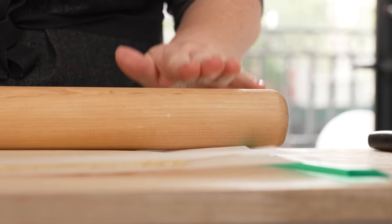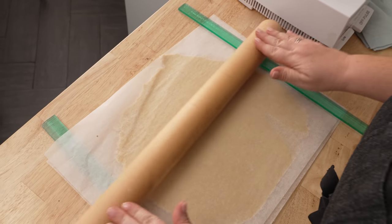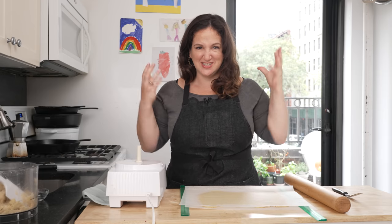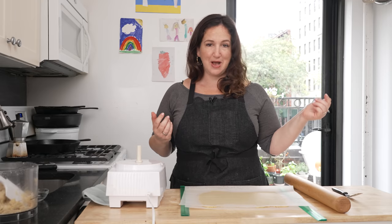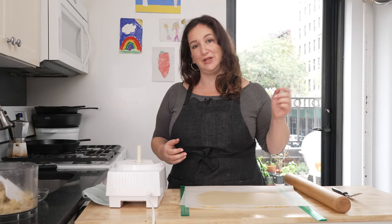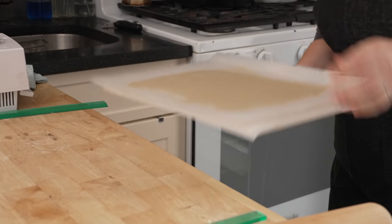How easy was that? We basically have a perfect 3/8 of an inch slab of cookies all ready to cut into whatever shape we want. Because we now have a flat sheet instead of a thick slab of dough, this is gonna chill really quickly. I'm gonna slide it onto a cutting board or a baking sheet and pop it in the freezer, and in probably under 10 minutes it's gonna be cold enough that I can get really clean cuts, even though I haven't chilled it for hours.